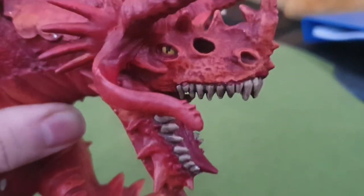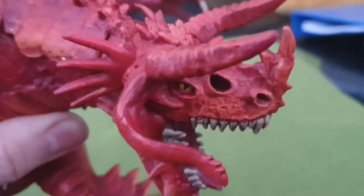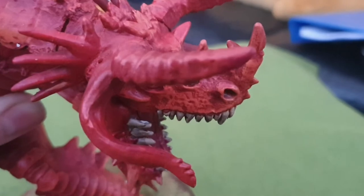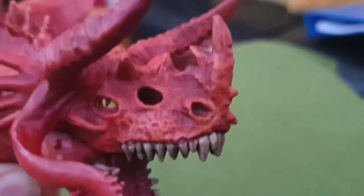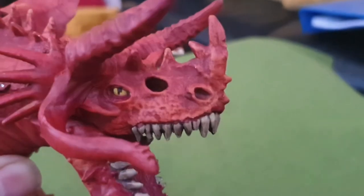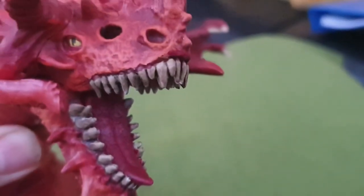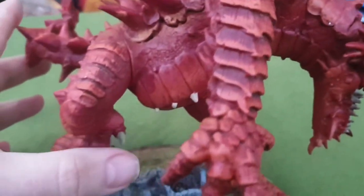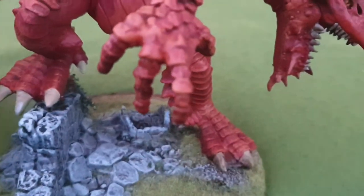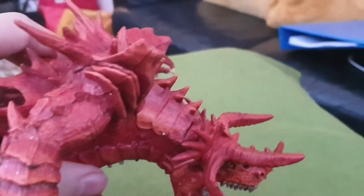It's probably one of the biggest things I've painted. I'm not quite sure whether to touch the horns or not — I was thinking about doing something with them, just to give it a bit more colour. But as you can see, it's an absolute monster of a miniature.